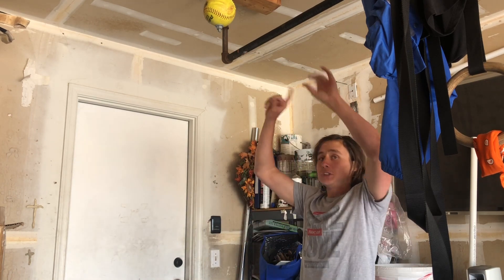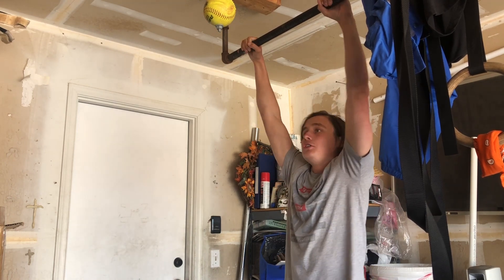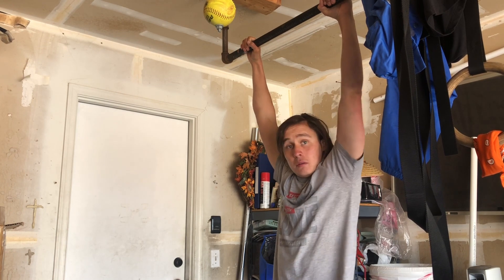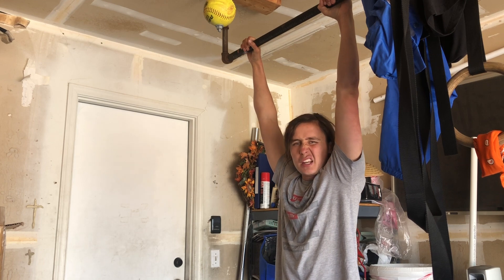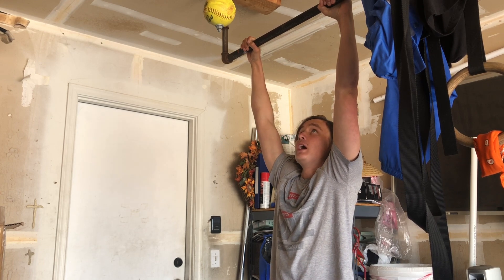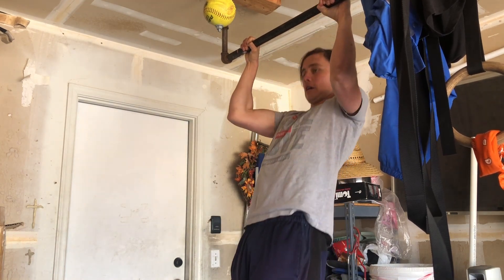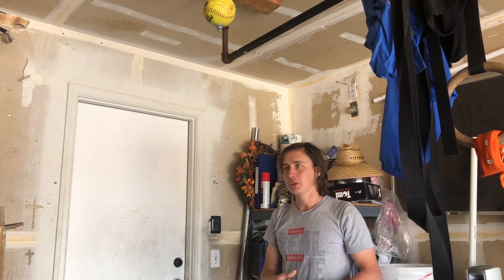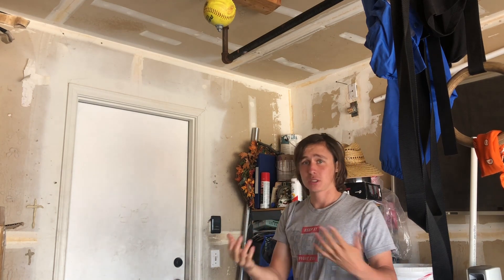So once you have that, you can start doing pull-ups. Pull-ups are really simple — you're just going to basically pull yourself up, chin over the bar. I'm not going to get into too much technical stuff in this video, but once you can do a negative, slowly go down, once you can do, like, ten negatives, you should be able to do a pull-up probably — or like five pull-ups, five sets of five or something like that.